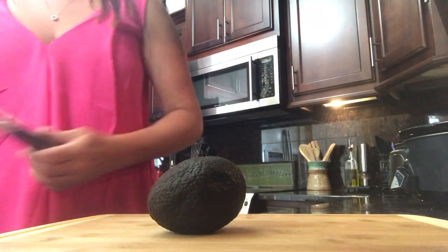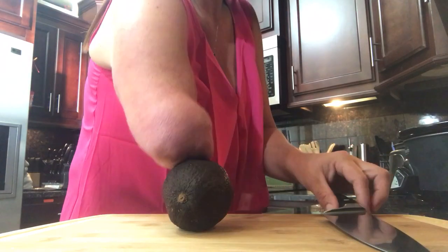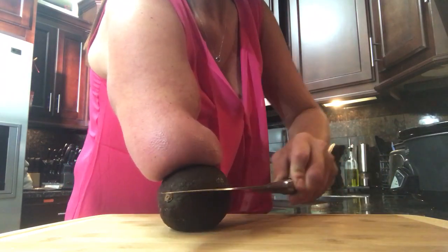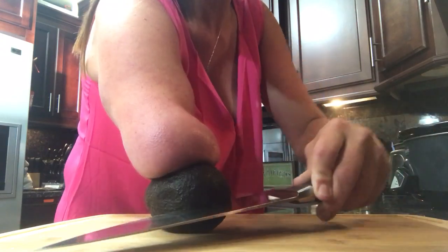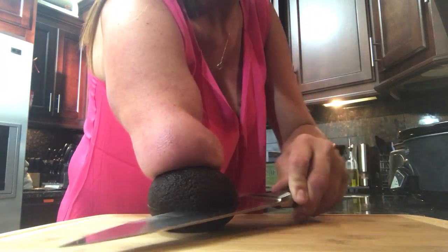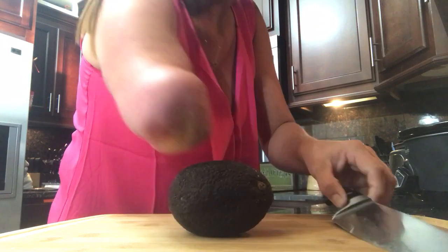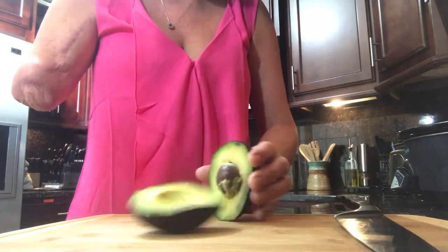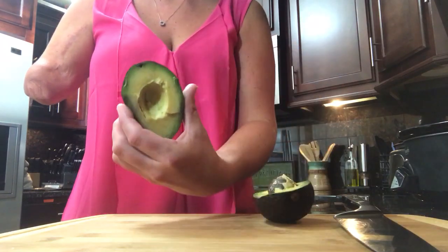First up would be laying the avocado on its side. Taking the knife, I brace it with my little arm, cut straight through the middle, spin it around, and keep cutting in a circular motion.